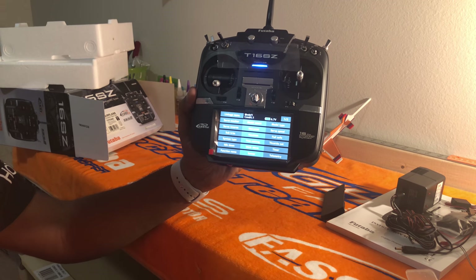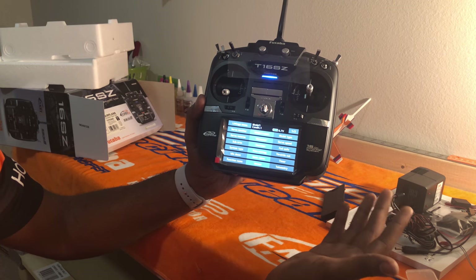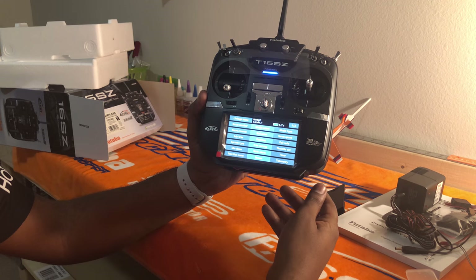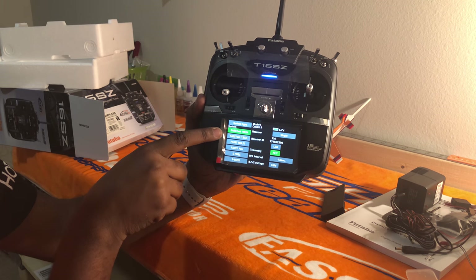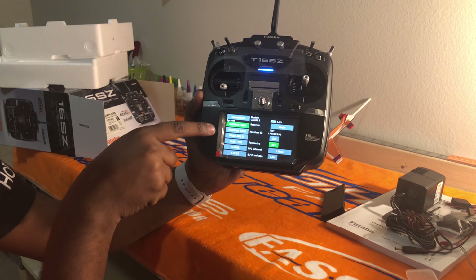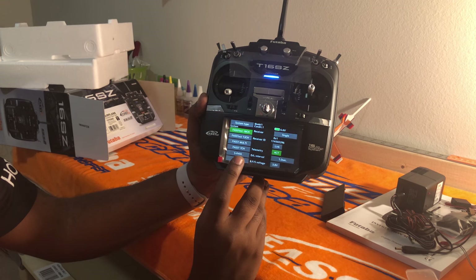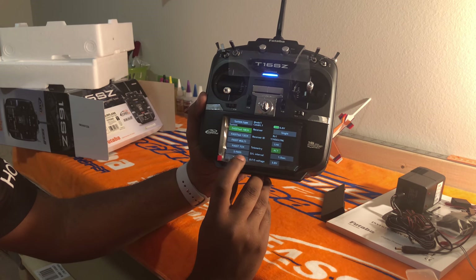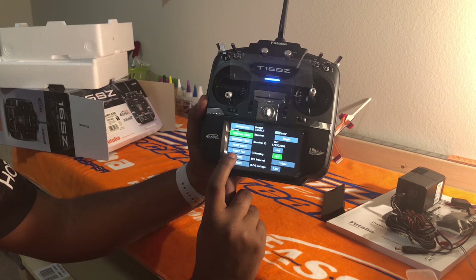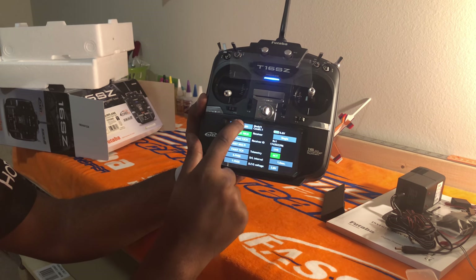The linkage menu has everything you need to set up your airplane from scratch — subtrims, servo reverse, endpoint, servo speed. You can also change the system type, which covers a variety of modulations: telemetry FHSS, standard FHSS, FASST 7-channel, FASST Multi, FASST 12-channel, and FASST 18-channel.